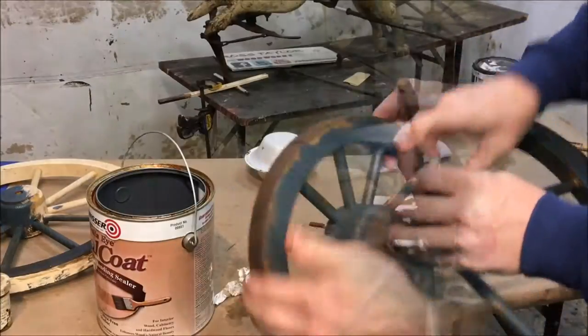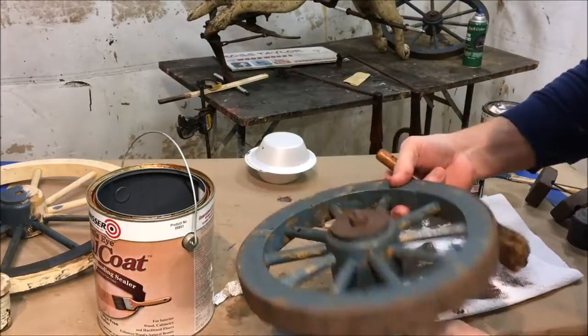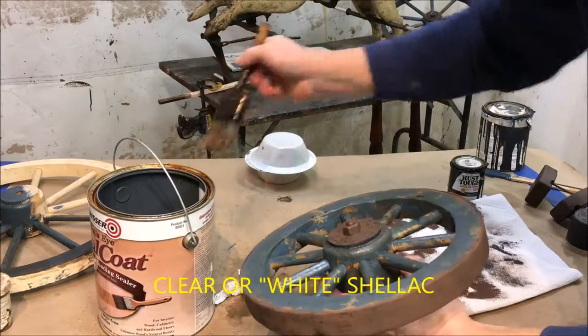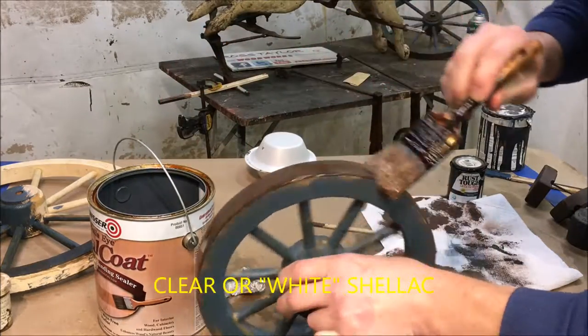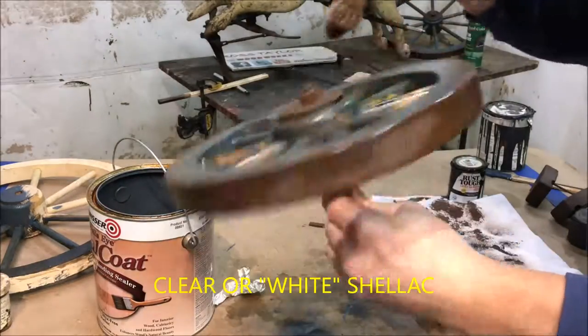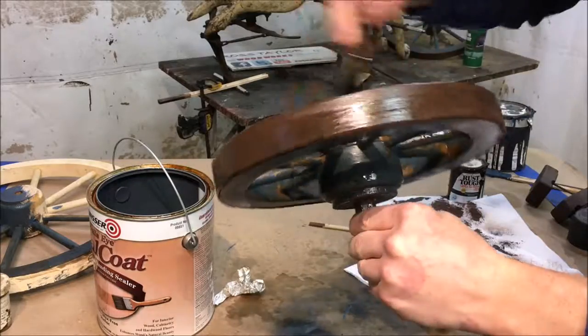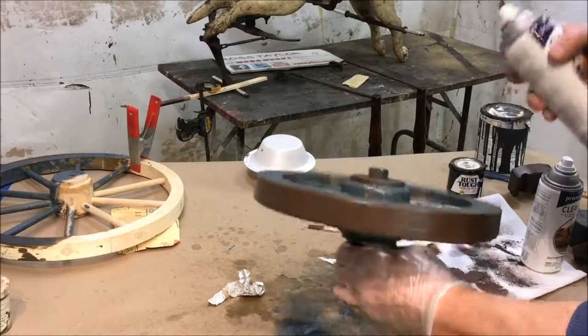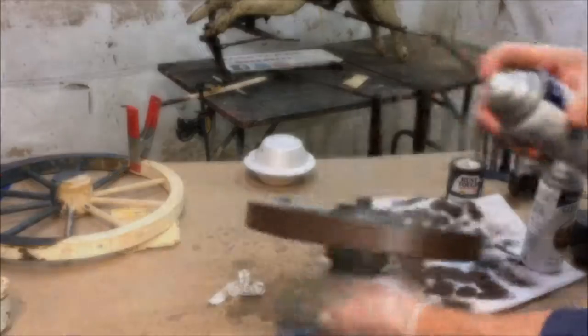Now I'm going to seal it again with another coat of shellac, and this time just a clear shellac. And now the final step is one good coat of the satin acrylic.